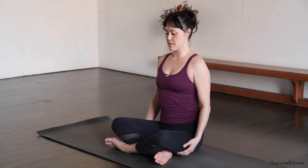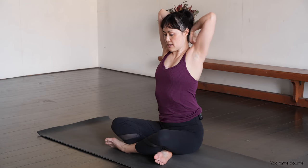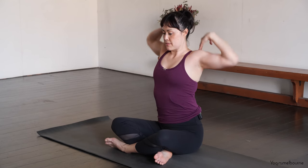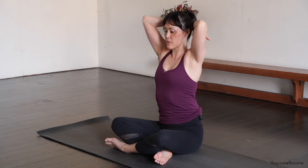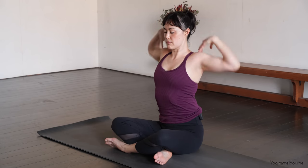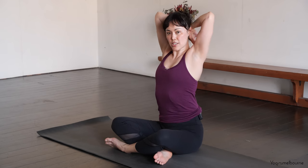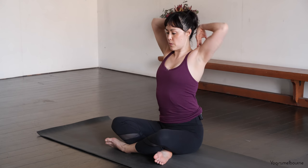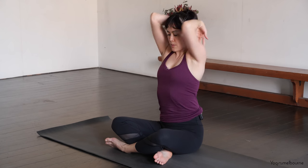And then let's release the arms down. Take the fingertips to the shoulders. Bring the elbows together and circle the hands back — try to touch the wrist behind the neck and circle them back, forward and back. Take the breath into the upper body. Making nice large circles with the elbows. And then let's change the direction — going back, still trying to touch the wrist behind the neck and elbows as you come forward. Not worrying if you're not touching the wrist behind the head — we're just trying to make the circles as large as we can.